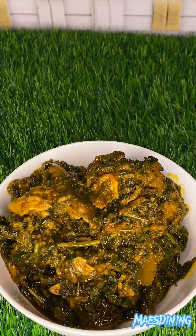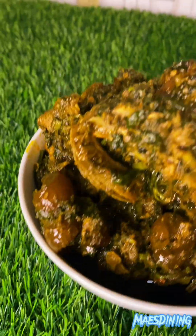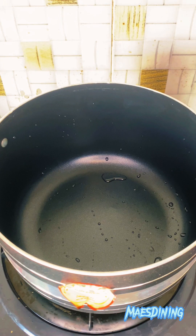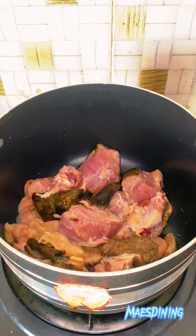Hi guys, welcome back to my channel. Today I'm going to be showing you how to make a yummy delicious afang soup. If you have been watching my videos, you will know that afang soup is a favorite. I'm going to share my recipe with you guys today.